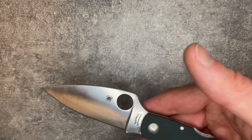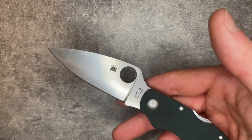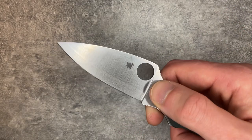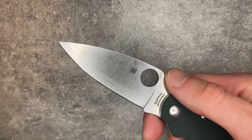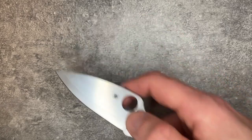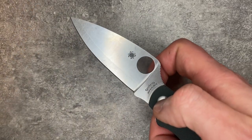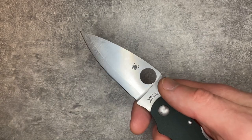Spyderco tends to do that very, very well. The PM2 is one of those blades where the edge is just always exactly where you want it to be. This one, that's not quite as much the case. I don't love this blade shape practically. It's got a nice tip, it cuts things well, the belly's fine. But the way it's just extended like this, it's never quite felt intuitive to me.